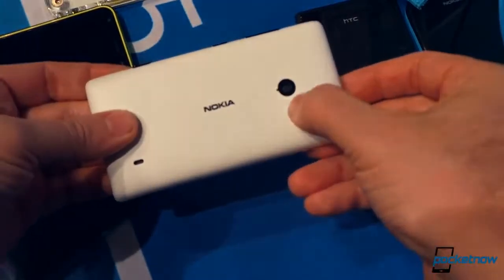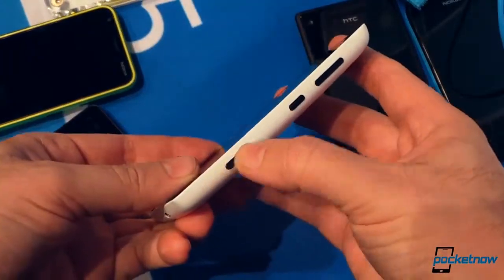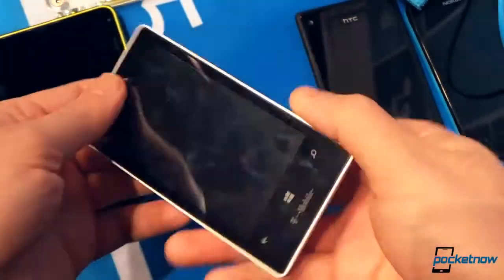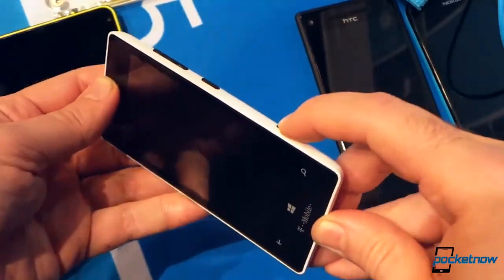That's a 5 megapixel camera. What's this piece here? Speaker. I'm just trying to figure out what's going to be the best. Power button, camera button. Pretty good tactile feedback.